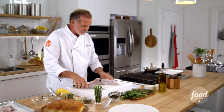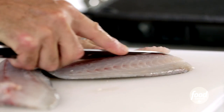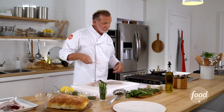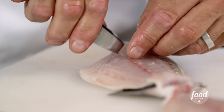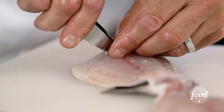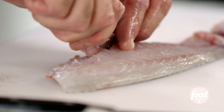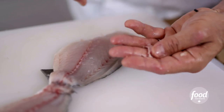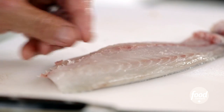Then I open it up and I take the rib bones out — you just glide your knife underneath. And what you can do is you can get your fishmonger to do all this work for you. A nice little tip: either use tweezers or pliers to pull those little pin bones out of the fish. You'll feel them on the inside when you've taken the rib bones out. Those are the ones that when you're eating the fish, you find them in your mouth.